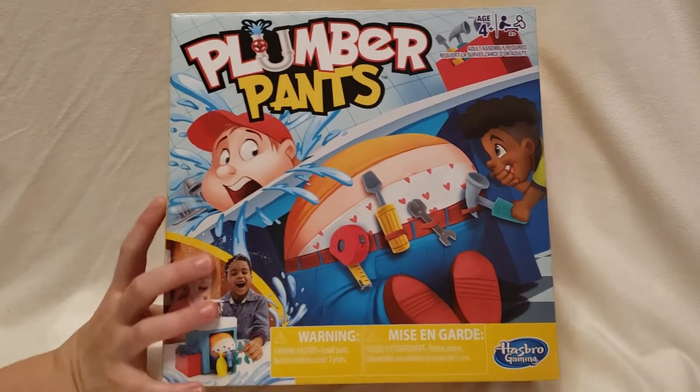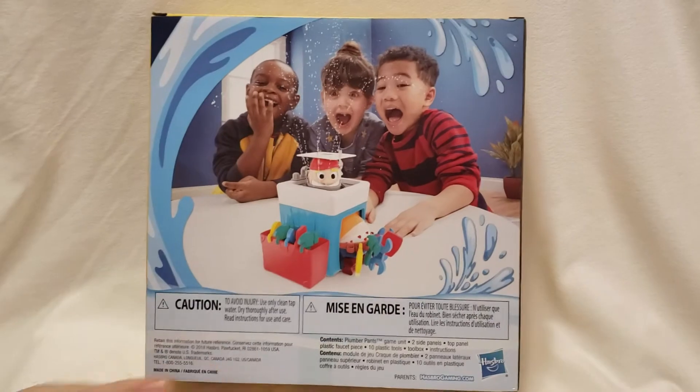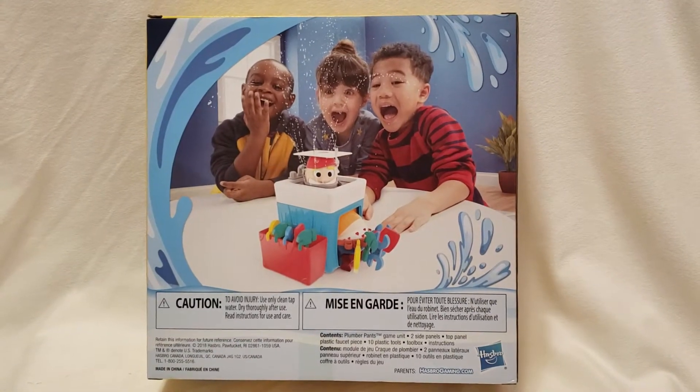Here's the front of the box. Here's the back of the box. Let's open it up and see what's inside.